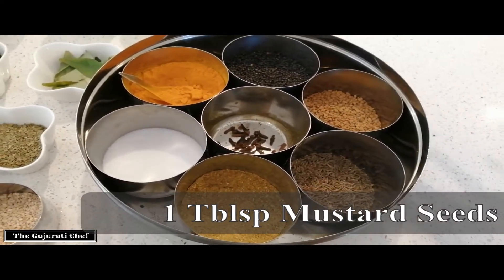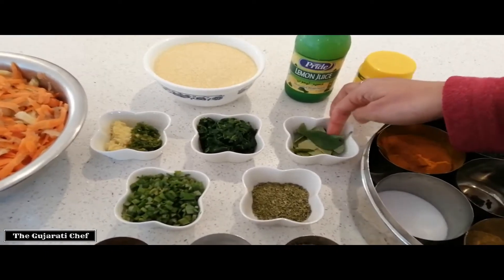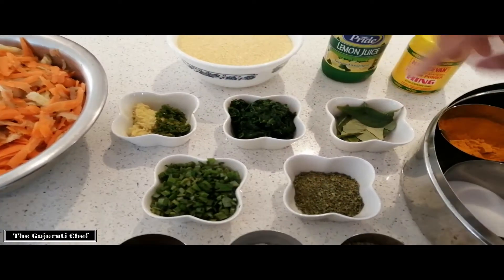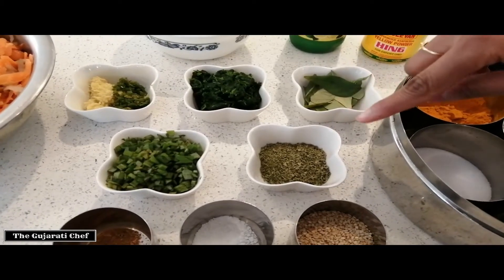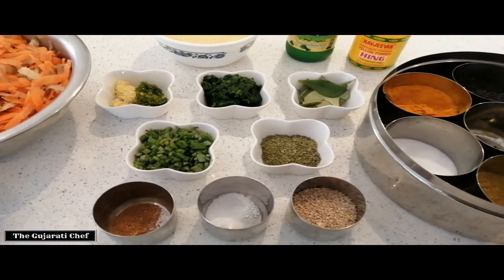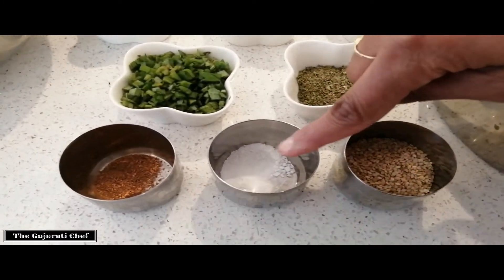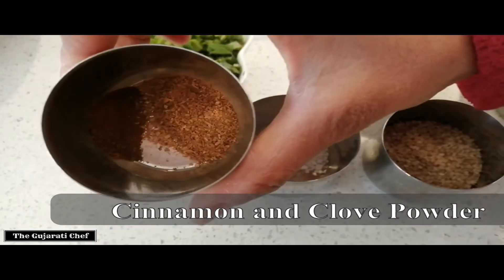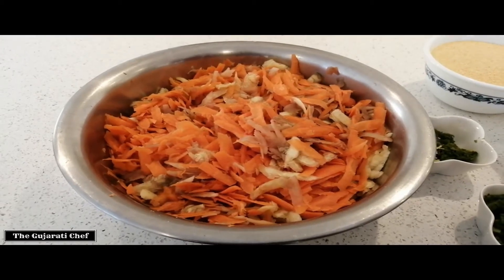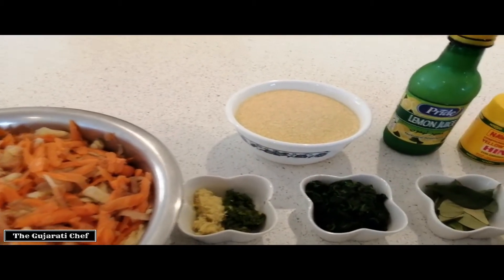We're going to use rye which is mustard seeds, some hing which is asafoetida, lemon juice, curry leaves which is mito limro, some chopped spinach, ginger, and crushed green chili. We've got some dried fenugreek leaves — you can use the fresh ones as well. I've got ajwain leaves, you probably know them as ajwain pan — it's purely optional but gives a nice flavor. Then we've got sesame seeds, eno fruit salt, and cinnamon and clove powder. Here I have grated carrots, courgette, and potato — you can use any vegetables you have.